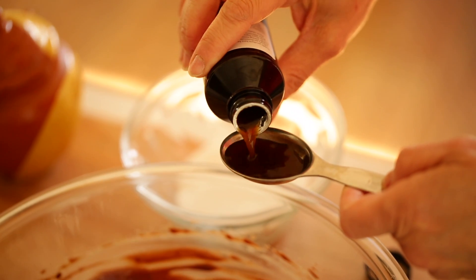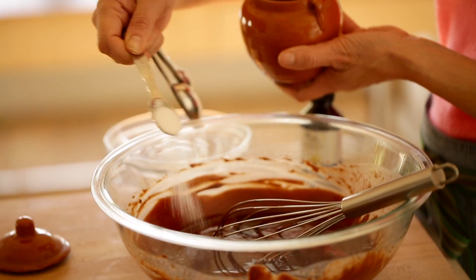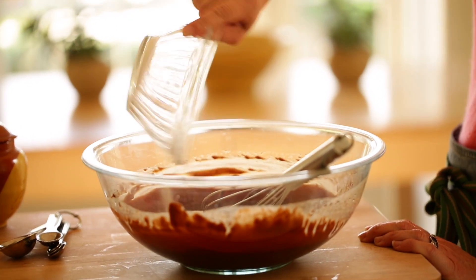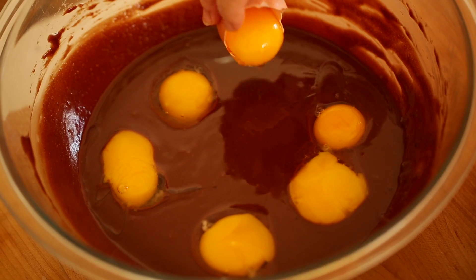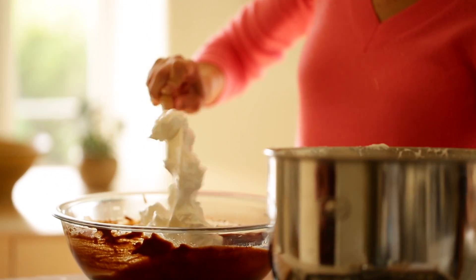Then add a tablespoon of vanilla extract, three-quarters teaspoon of salt, and a third of a cup of plain white sugar. Whisk that all up until combined. We're gonna be using six eggs — six egg yolks go into this chocolate mixture, and you want to reserve the whites because we're gonna fold those in later.